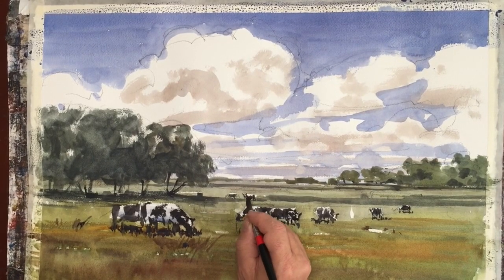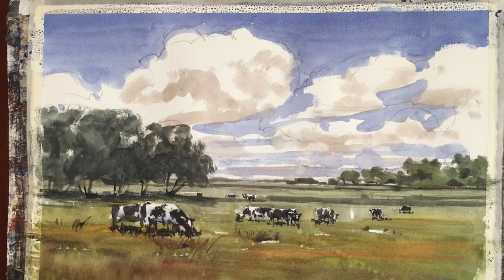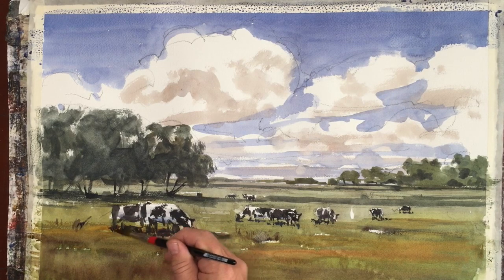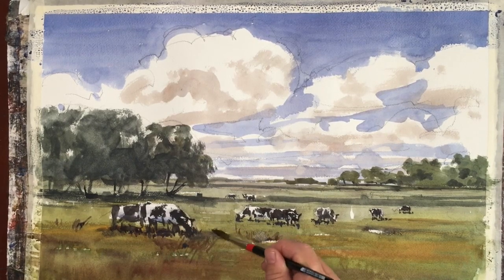I'm putting some of that same dark around the stones to give a feeling of grass and shadows through the pasture. I'm blending some of this so that we get a thicker feel to the grass, like the cows are standing in a thick field of grass.